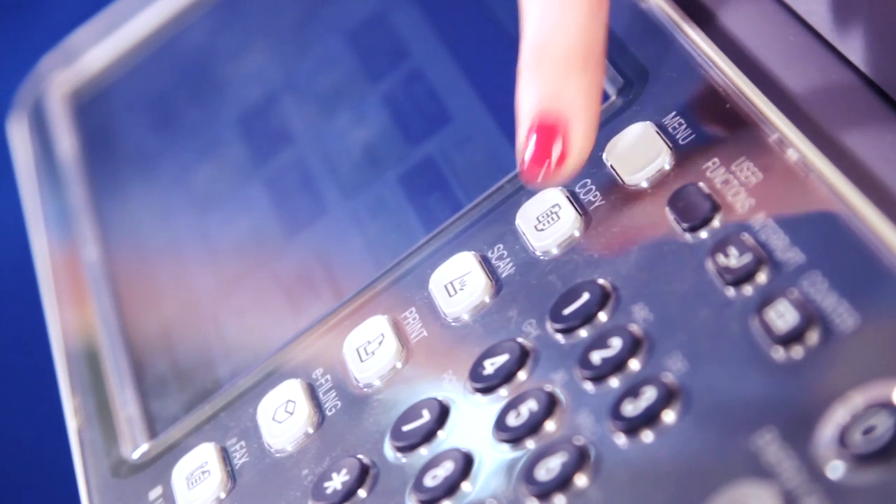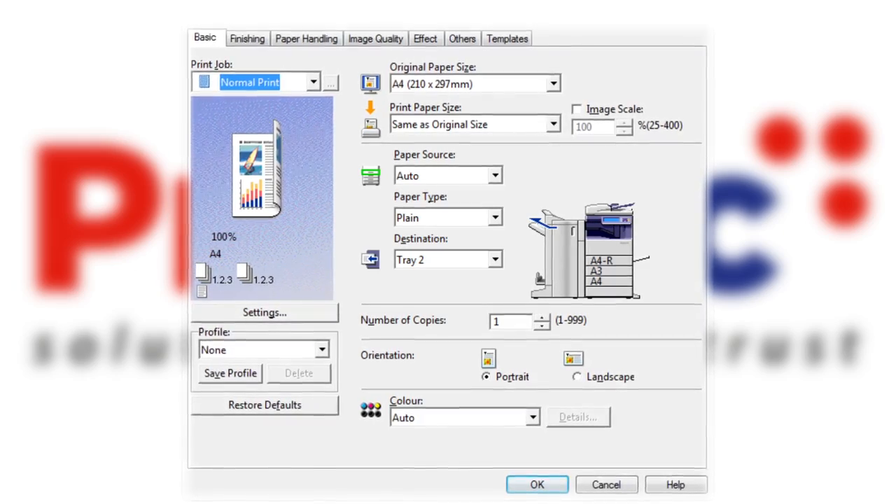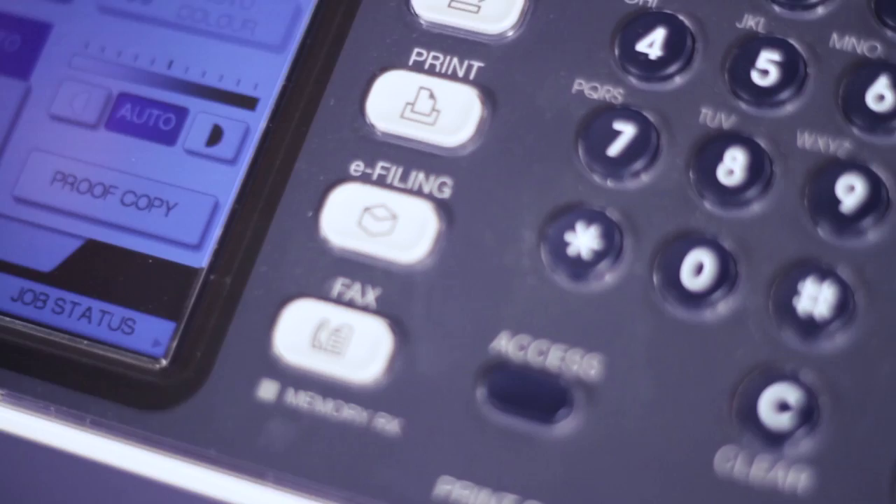Each of our multifunctional devices have the option to copy, scan, print, access any software solutions you may have, and fax.